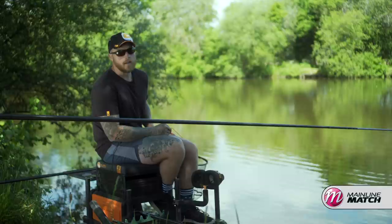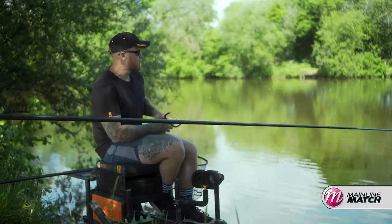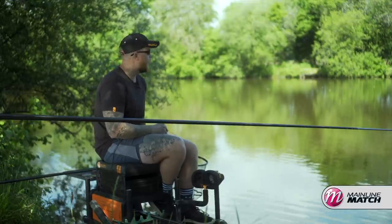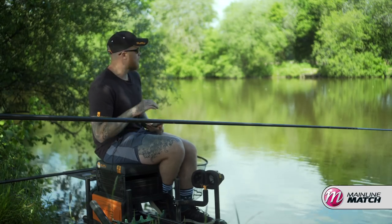I'm going to fish shallower pellets. I've just got some fours and some six mil pellets on my side tray. Just been loose feeding a lot of four mil pellets. And as I look out there now, there's carp everywhere. So I'm going to whiz this pole out now and see if we can get bent into one.